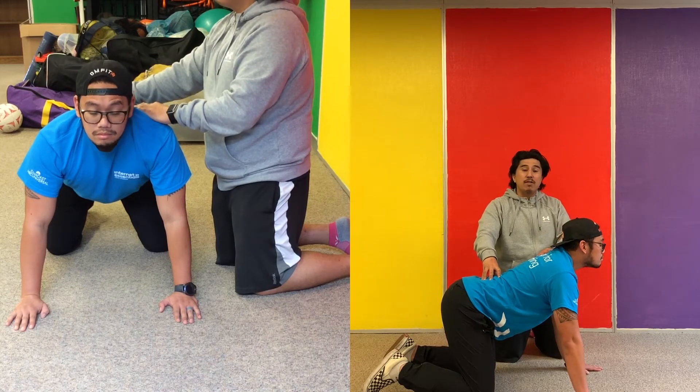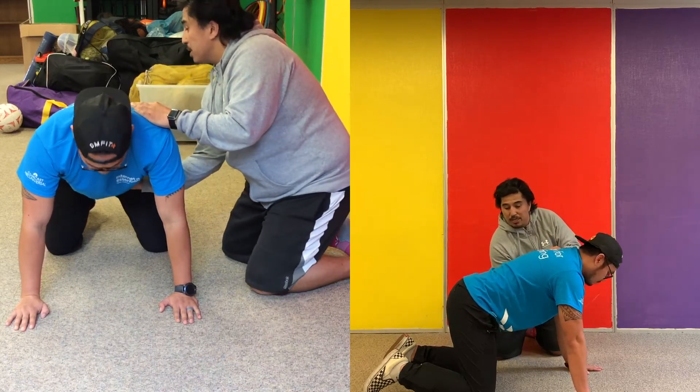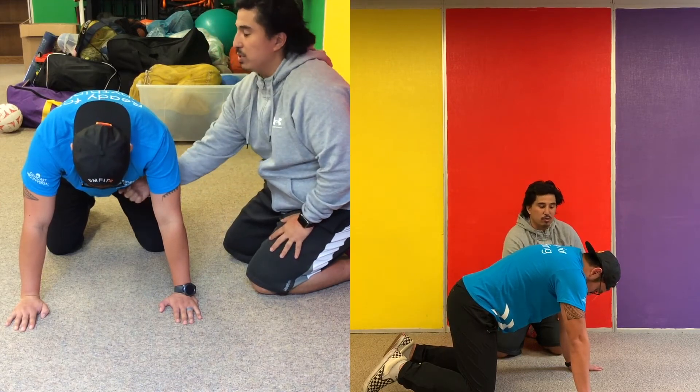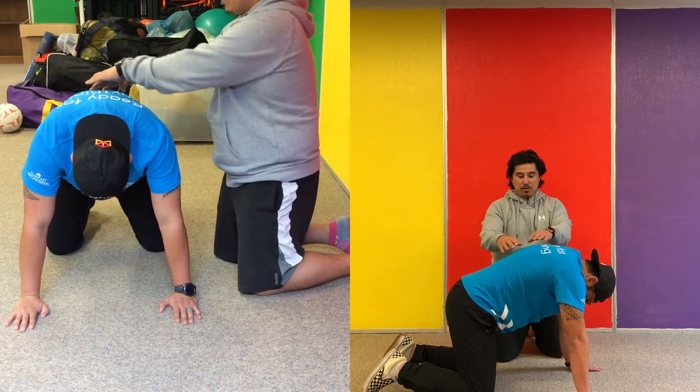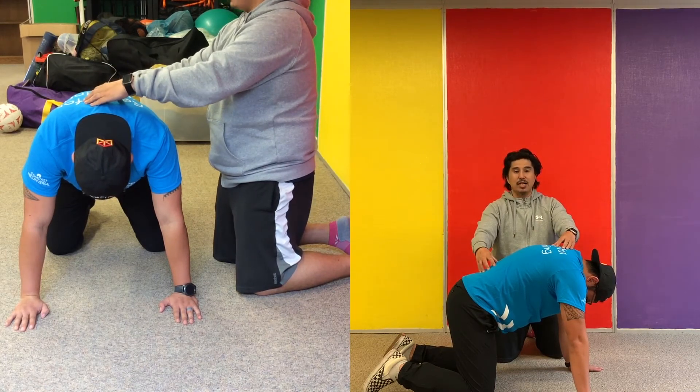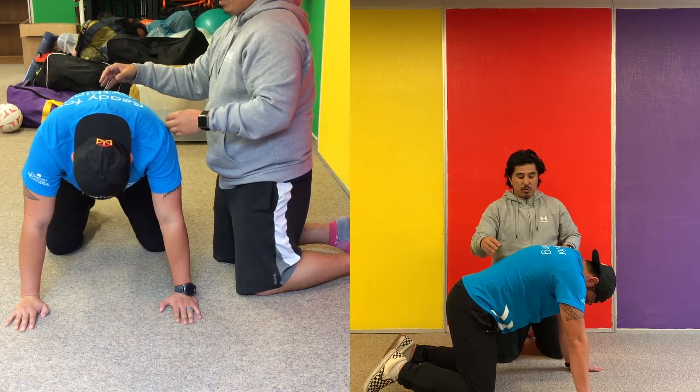We're going to blow out for five seconds — the belly button is going to go all the way up, and Mr. Oliver is going to look at his belly button through his arms. If you notice, his back is rounded just like a cat. And we're going to do it one more time.